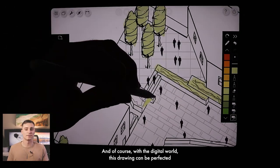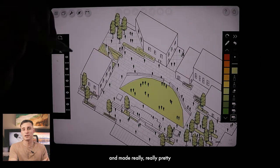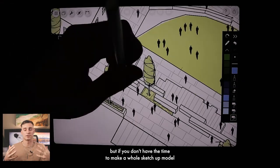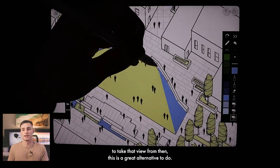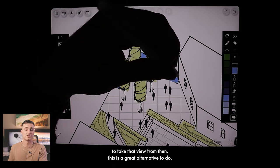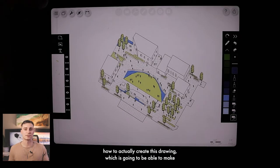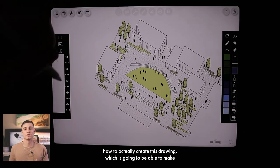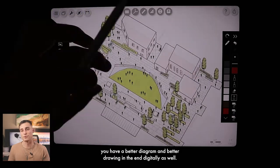With the digital world, this drawing can be perfected and made really, really pretty. But if you don't have the time to make a whole SketchUp model to take that view from, then this is a great alternative. And not to mention, understanding how to create this drawing manually is going to help you make a better diagram and better drawing digitally as well.